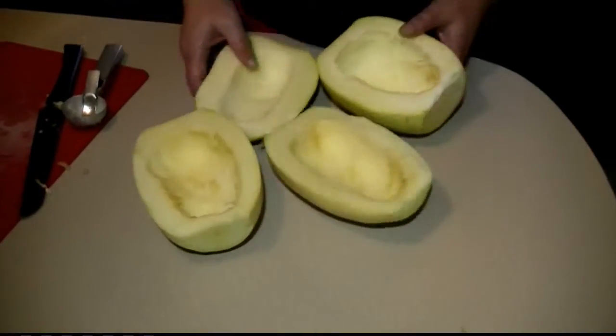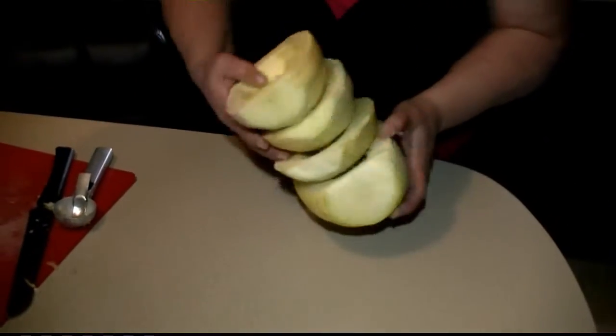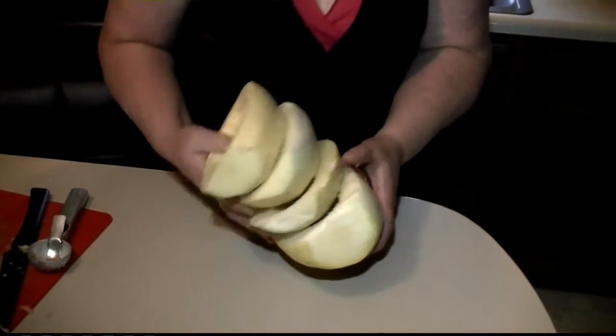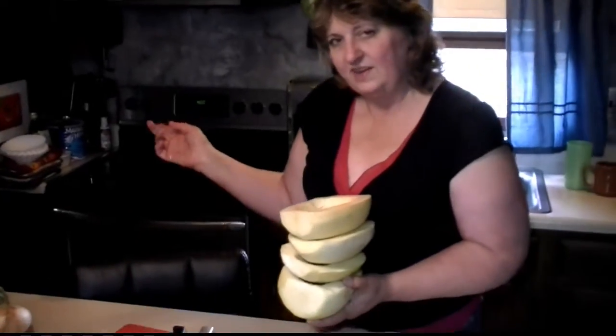Now that they're scooped out, before I fill them, I'm going to pre-cook them in the microwave a little bit just to soften them, because this is a very lengthy cooking vegetable. It's very hard. I'm going to put them in the microwave for about 10 minutes while I'm preheating the oven.